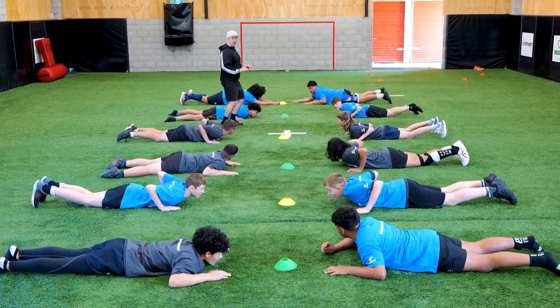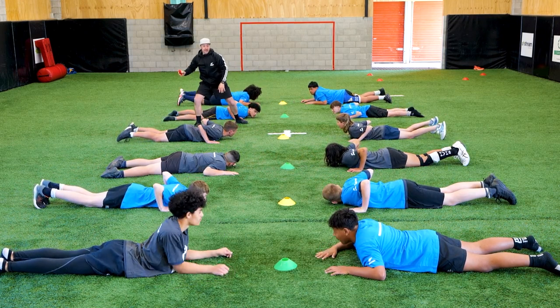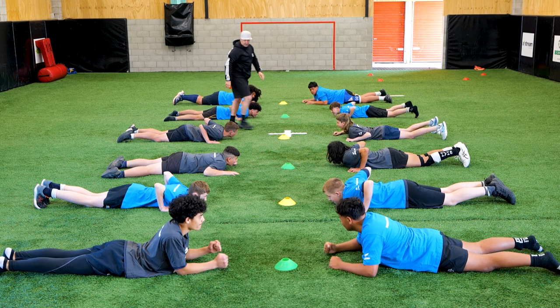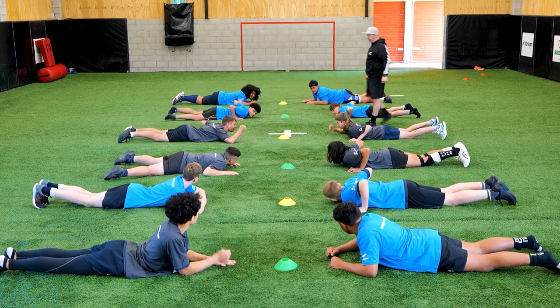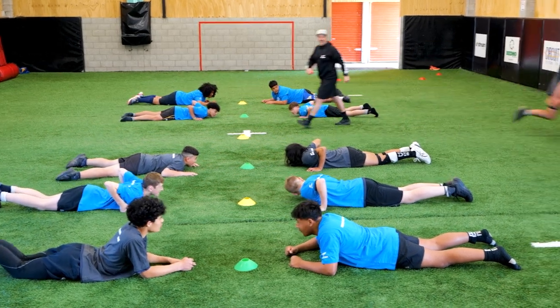This time it's paper scissors rock, but if you win you've got to get to your feet — hips pop, turn and go. So Corbin and Will, demonstration: paper scissors rock from there. Remember, winner runs, chaser goes. Right, let's go.